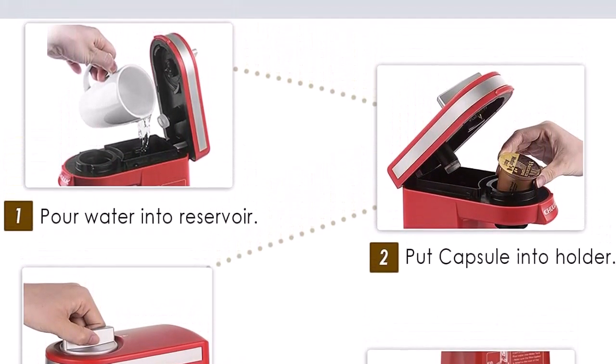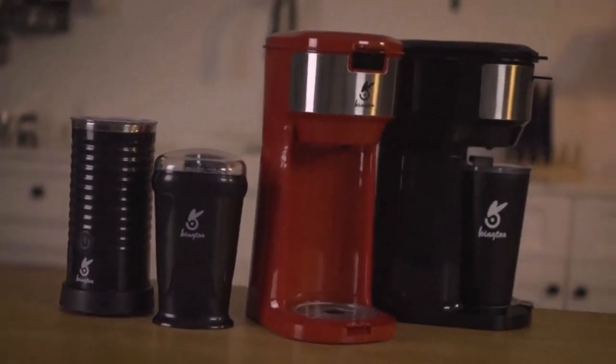Aesthetically pleasing, small, and lightweight design without reducing functionality. Durable.